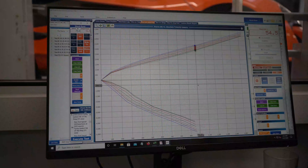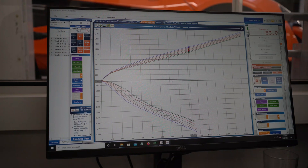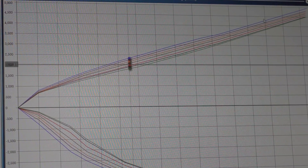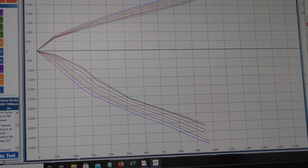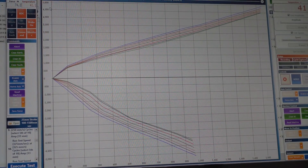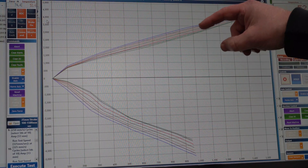We've run this damper from full hard on bump and rebound and worked it back in increments to full soft bump and rebound, producing different traces for each setting. Above the x-axis we have compression force, below is the rebound. The x-axis is velocity in millimeters per second, and on the y-axis we have force in newtons.